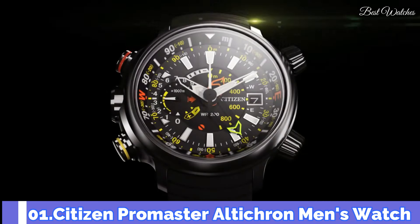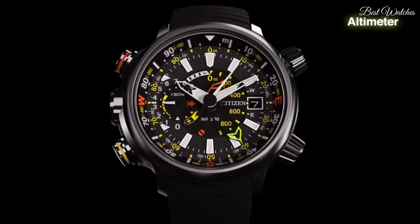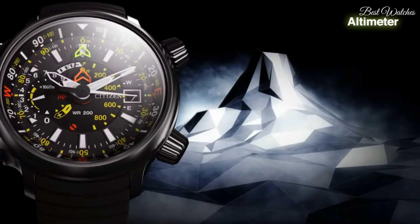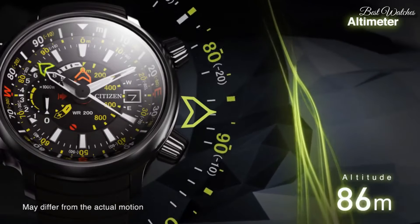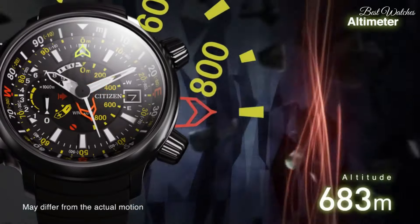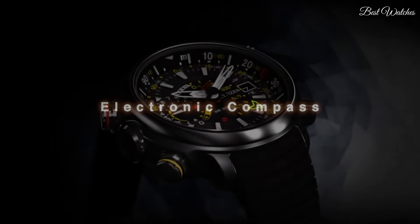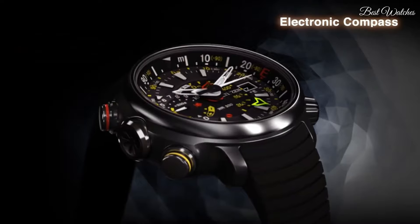Number 1. Citizen Promaster Altichron Men's Watch. Titanium case with a black rubber strap. Fixed titanium bezel. Black dial with white hands and index hour markers. Minute markers. Slide rule markings around the outer rim. Dial type analog. EcoDrive movement. Scratch resistant mineral crystal, screw-down crown. Solid case back. Case diameter 50mm, case thickness 16mm. Water resistant at 200m, 660ft. Functions: date, hour, minute, second, altimeter, compass, power reserve indicator.